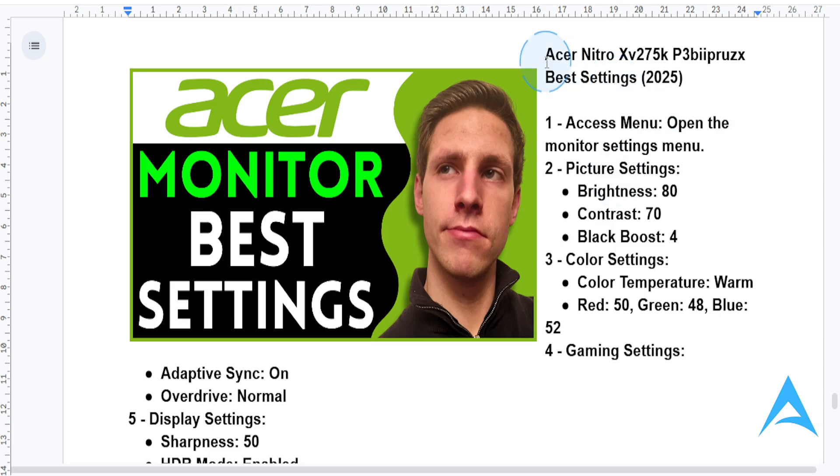Hey guys, in this video I'm going to guide you through the best settings that you can do on your Acer Nitro XV27 5K monitor. This is really good for gaming, productivity, or media consumption. So let's dive right in.